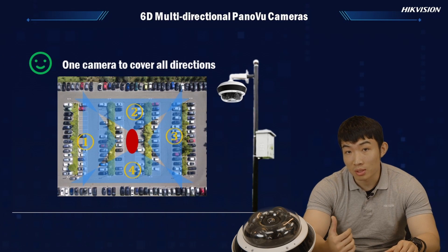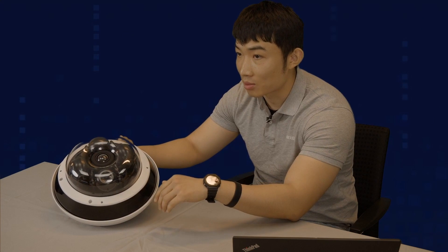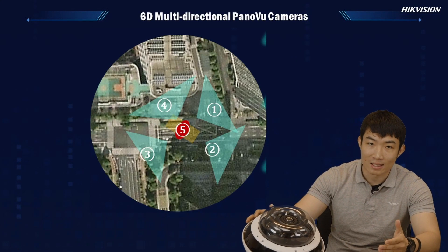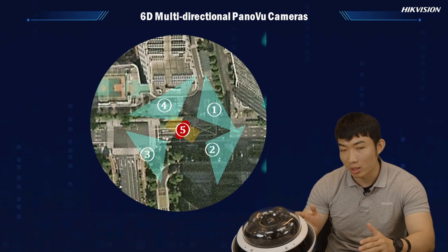This is why our new 16 multi-directional camera stands out for this scenario. Let's have a quick look at the camera — it actually has five lenses in one unit, which means you can manage different camera lenses with just one IP address. At the same time, you have the privilege of monitoring different directions all at once, all by one unit.